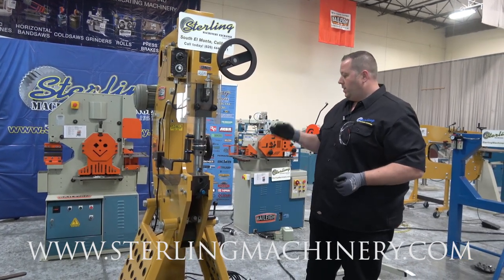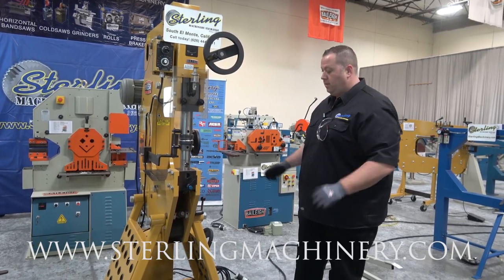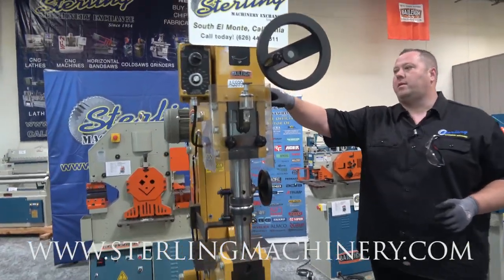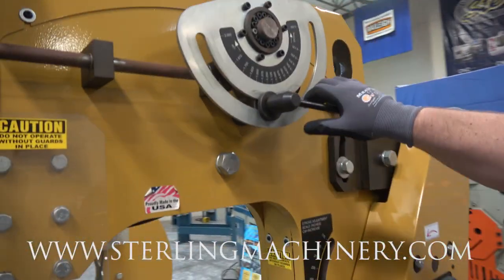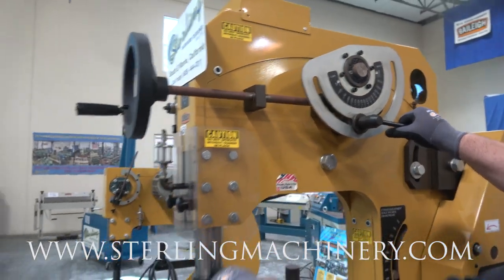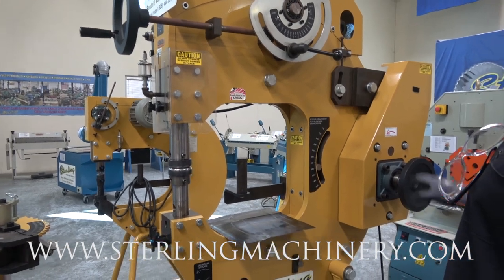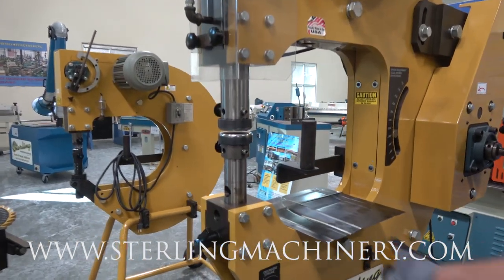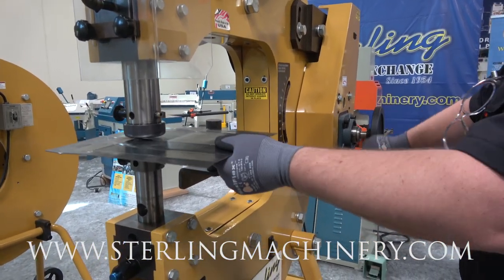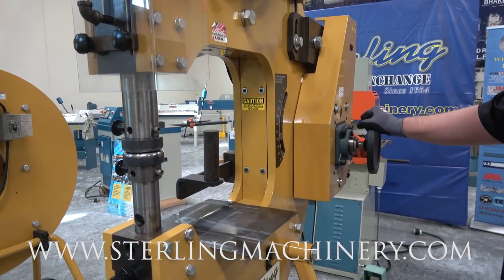The NYX machine — really simple, easy to use, 220 single phase power, so most guys can use that in their shop. There are a few different adjustments. If you take a look over here, you'll see this adjustment — this is loosen and tighten. You turn this and it raises and lowers your hammer so you can get to your striking surface. You also have this manual operation right here, just to test and make sure you're not going too far deep and really smashing the heck out of it.